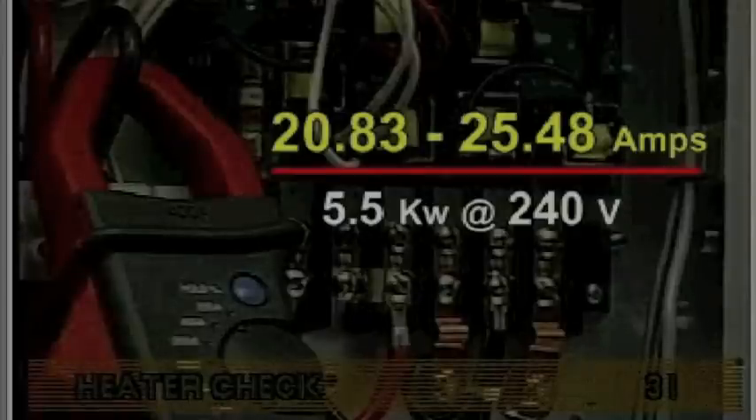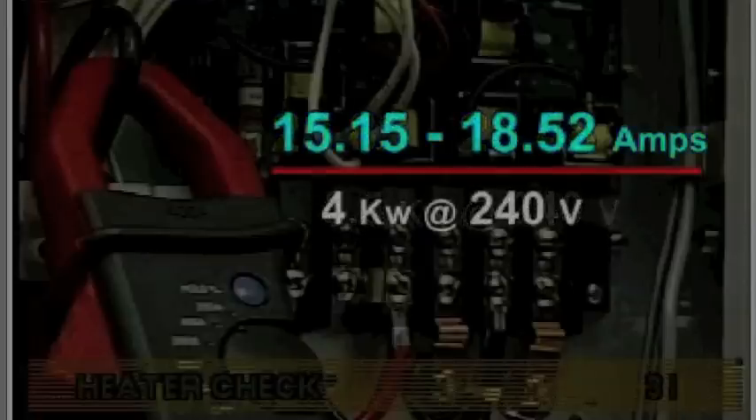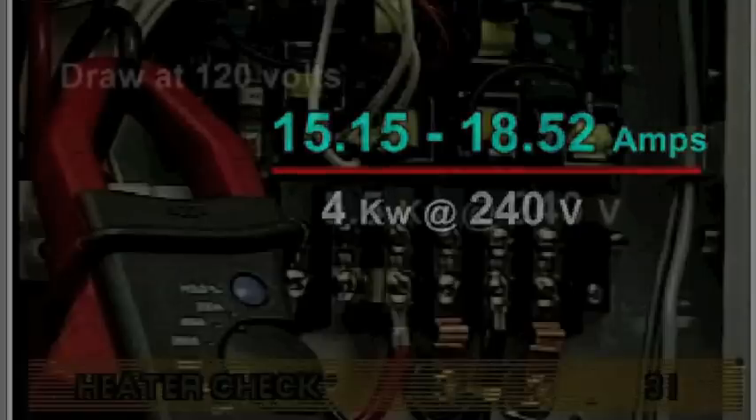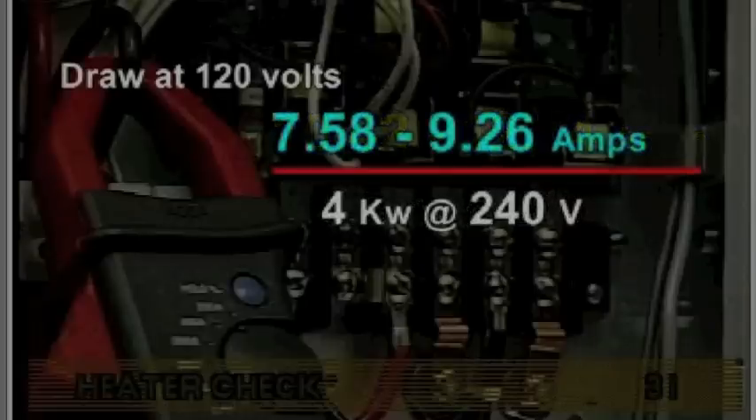Amperage draw at 240 volts should be between 20.83 and 25.48 amps for a 5.5 kilowatt at 240-volt heater. Draw at 120 volts should be between 10.42 and 12.74 amps for a 5.5 kilowatt at 240-volt heater, and between 7.58 and 9.26 amps for a 4 kilowatt at 240-volt heater.